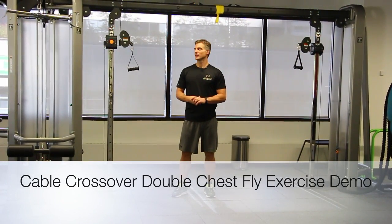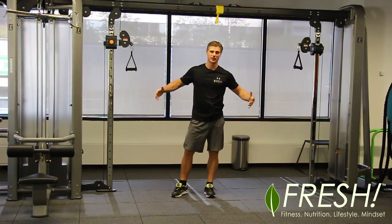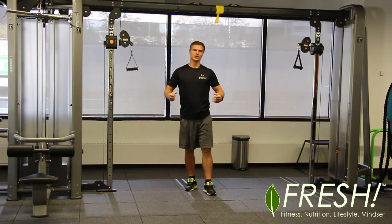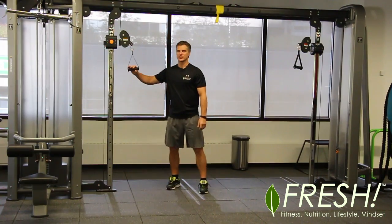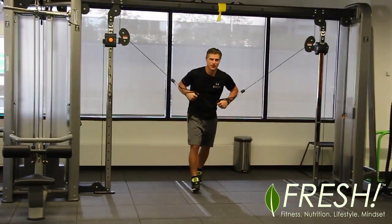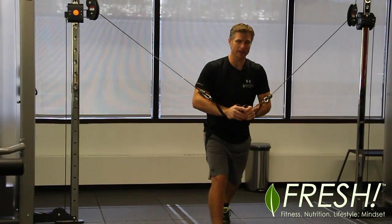One of the most common exercises you're going to see on the cable cross machine is just a double chest fly, pec fly, or chest press. I'm going to show you a couple of differences here. We're going to take cables from each side, pull them in, and walk out front a little bit.